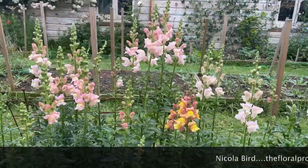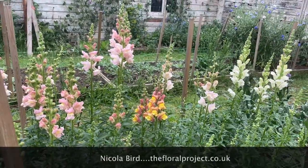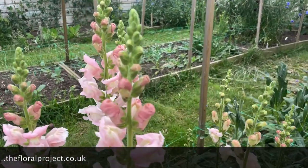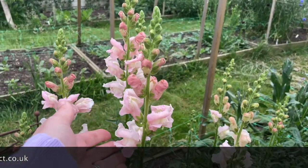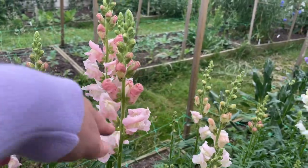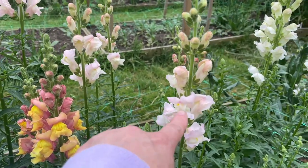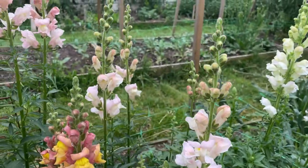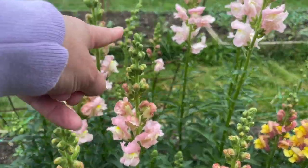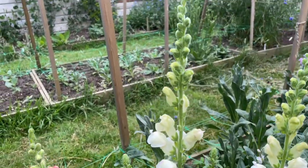I have these beautiful snapdragons that are all ready for cutting. How I know they're ready is you want to catch them when about a quarter to a third of the buds are open. You don't want to wait until they're open all the way to the top because then they won't last as long. This one, for example, is at a perfect stage ready for cutting.